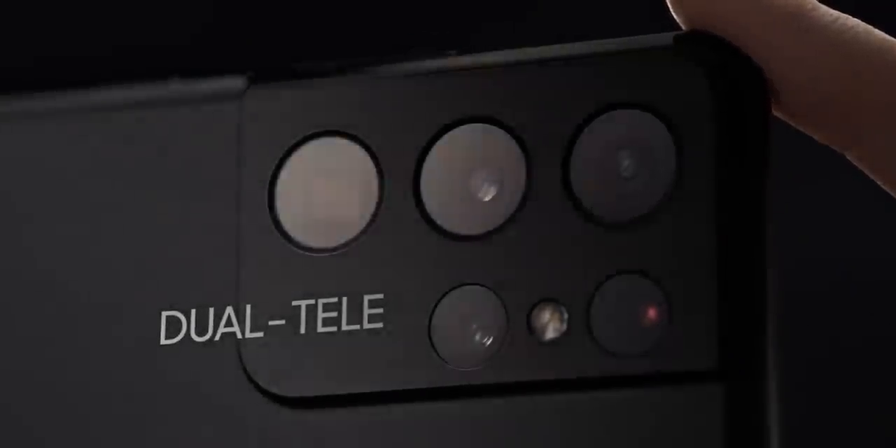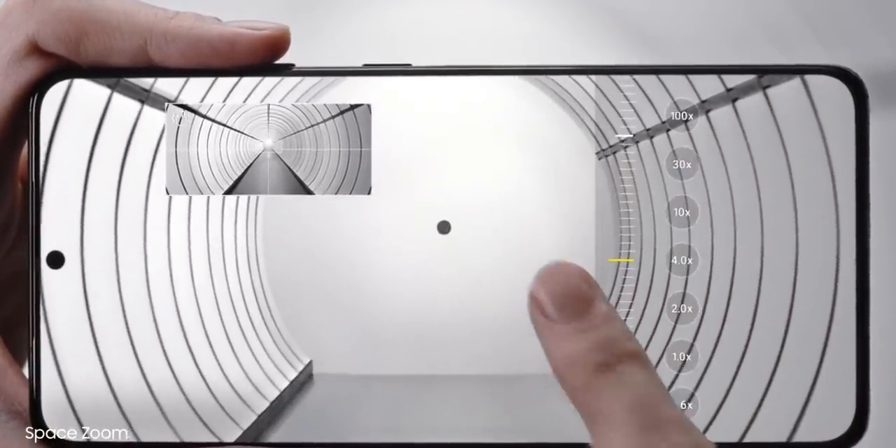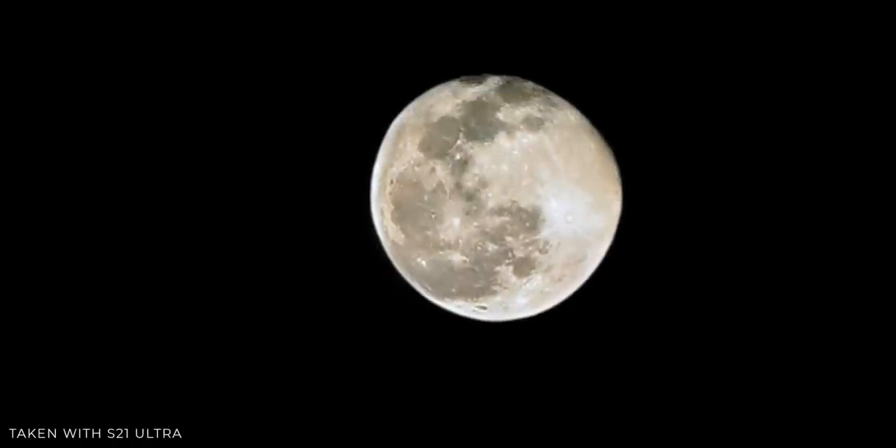The Galaxy S21 Ultra has two telephoto cameras: one is a 3x zoom and another is a 10x optical zoom that can do 100x digital zoom. Most S21 Ultra users are showcasing that ability by clicking pictures of the moon, where the S21 Ultra was able to capture clear details and craters on the lunar surface.